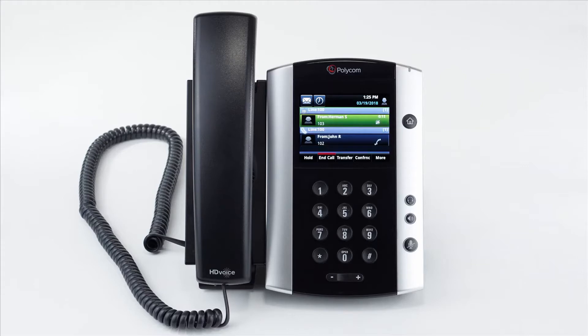To answer a call waiting, simply press the blinking line key on the screen and then press the answer soft key. This will automatically place the first call on hold and answer the new call. To go back to the first call, tap on the first call and then press the resume button.